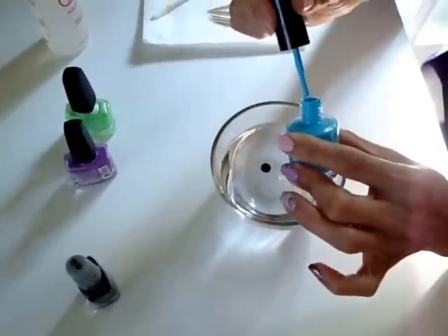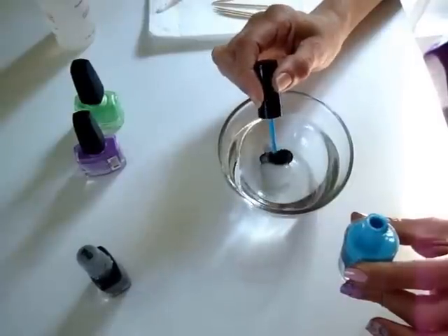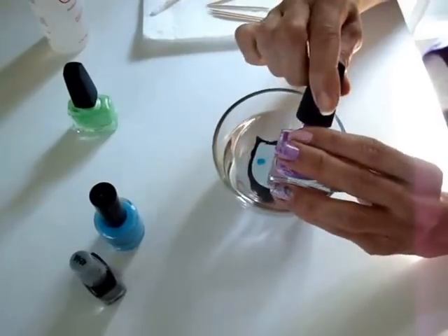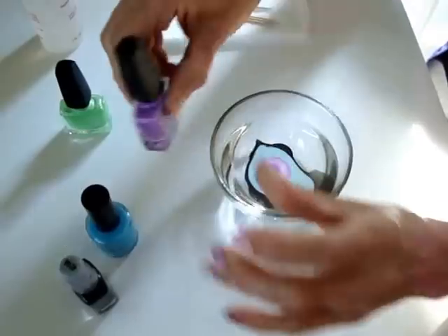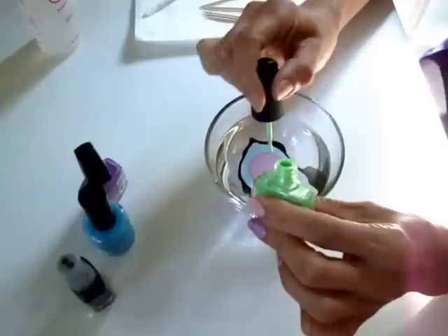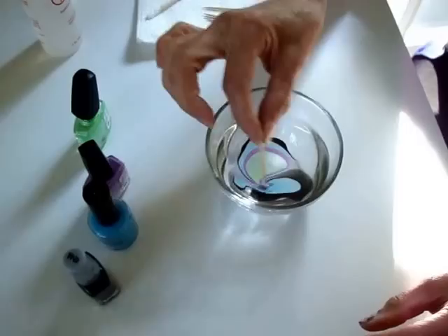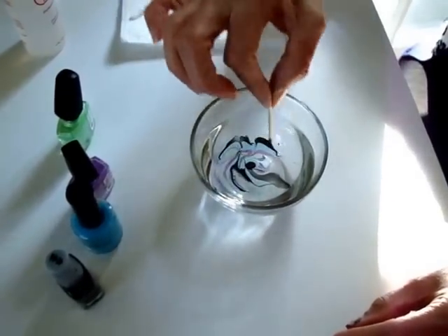Let the colors go into each other. Put a nice bright blue in there, and a nice little blender, and a little bit of minty green. Now I'm going to swirl the colors together with the toothpick and get them all mixed nicely together.